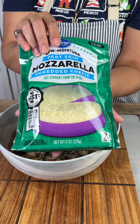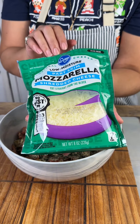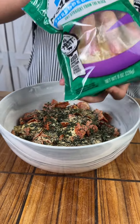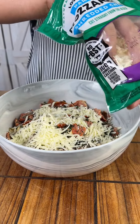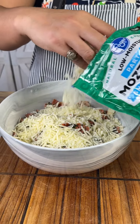Then we're gonna add some mozzarella cheese. This can be interchangeable with Parmesan if you'd prefer, but I think mozzarella and pizza just go together — that's my personal preference. I'm probably gonna do about half of this bag here.